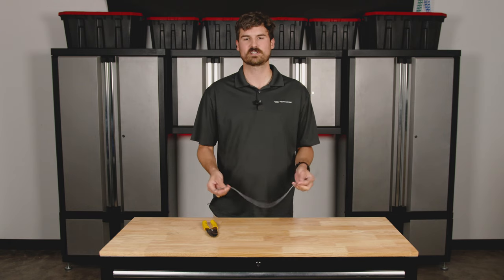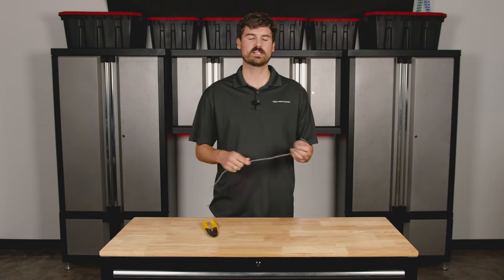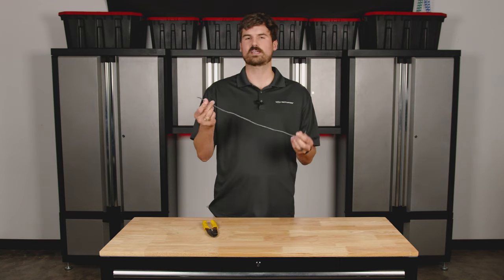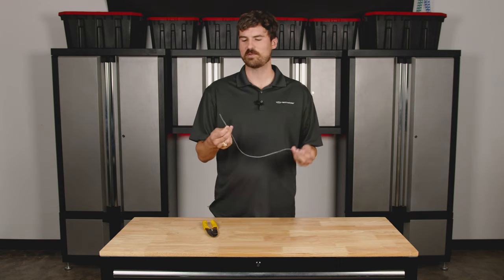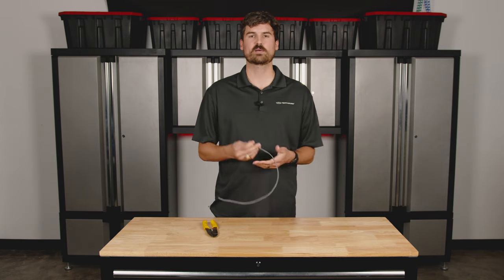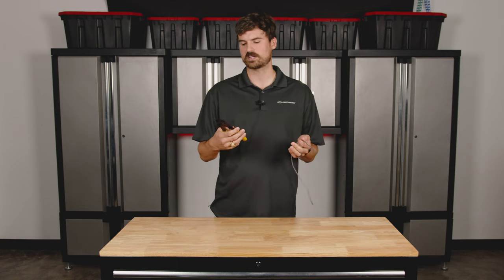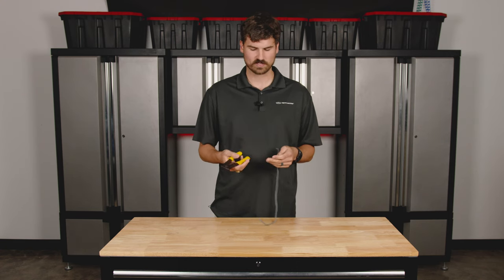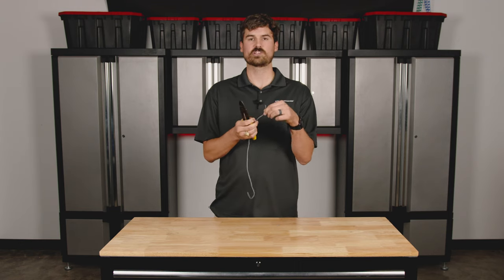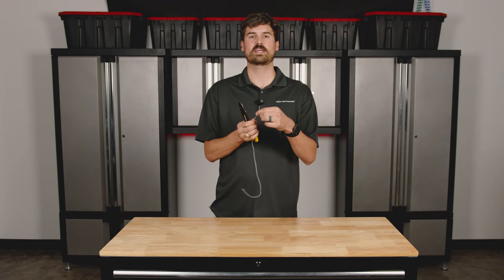Whenever you get your system, you're going to get your speaker wire in a roll probably or in a small bag. It's going to look like this, and you might be saying how in the world do I connect this to my amplifier and my speakers. So we're going to do a quick example. You're going to need some kind of strippers — they make them in different kinds, I have some basic ones here. The first thing you're going to have to do is get this outer jacket off and expose those positive and negative wires.